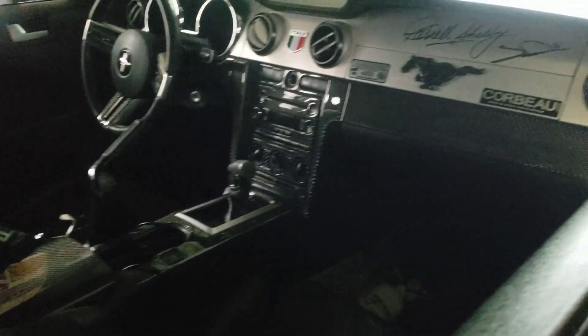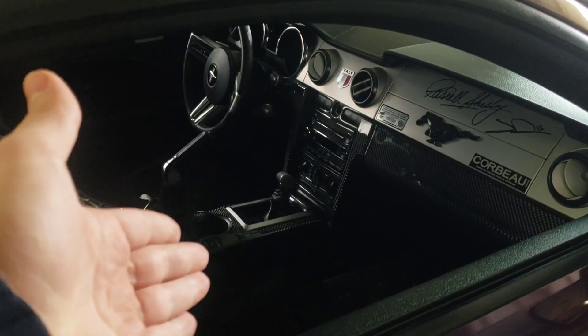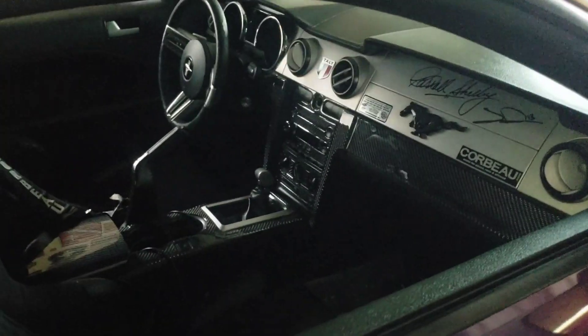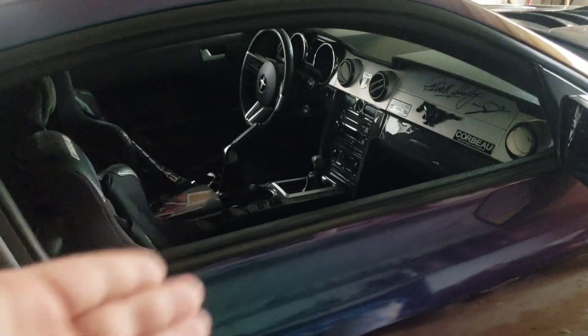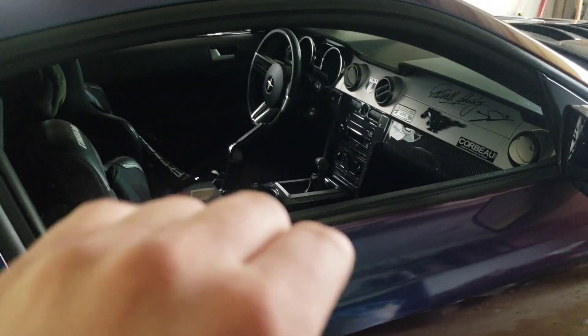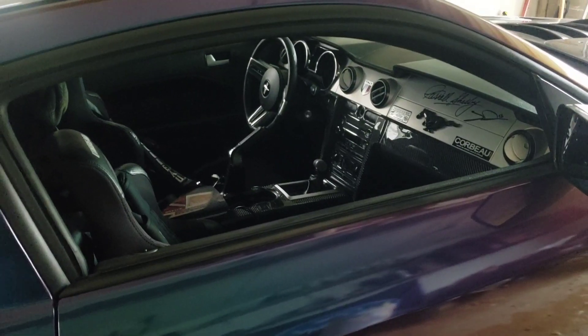I will be doing a video on the MGW shifter install, so if you guys want to subscribe to the channel, you can watch how that's done. MGW is a damn good brand and the right way to go. So that's number five. And you know me, I can't just stop at number five. I'm going to throw a couple other little things in there under $300 that might help you guys out. Stay tuned.